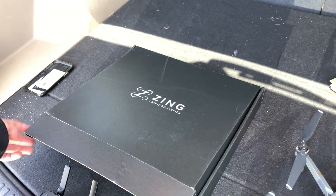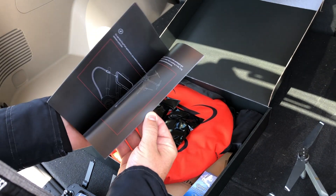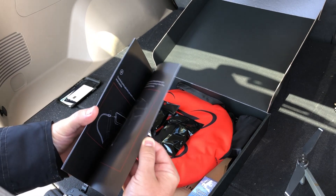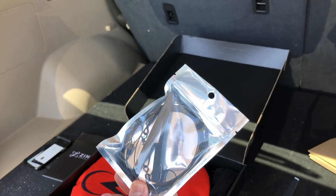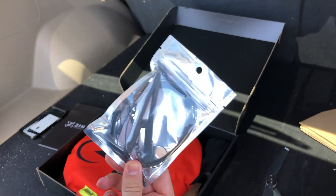This one is for the Mavic. We also have one for the Phantom. First thing here is this instruction manual — it's a booklet that shows you how to use everything. I'm going to explain how to use everything in this video though. Here's the Zing hook. This is perfect for no-contact deliveries because the drone can fly somewhere, tap the ground with this hook, and it releases the package automatically.